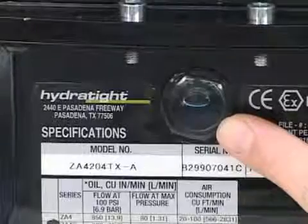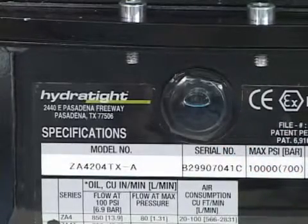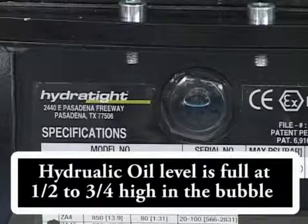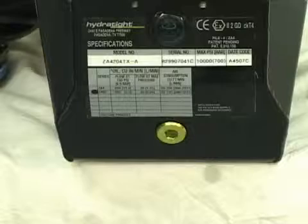On the front of your ZA4T pump is a sight glass to determine the level of your hydraulic oil in your unit. If you see a bubble in the window, the oil level should be okay.